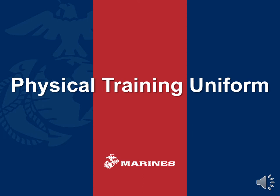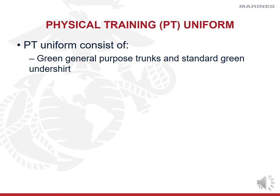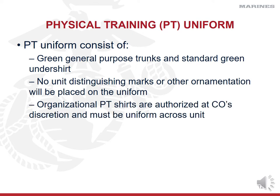First, we're going to talk about the physical training uniform. Your PT uniform consists of green general-purpose trunks and a green t-shirt — kind of like running shorts and a plain green skivvy shirt. That skivvy shirt can be worn in PT gear and also underneath your blouse in a camouflage uniform. Marines are not allowed to have anything on their green t-shirt unless it's authorized, which then becomes organizational PT gear, meaning a unit wants to identify itself separately — they can put a logo on their shirt, but they need authorization from their commander.